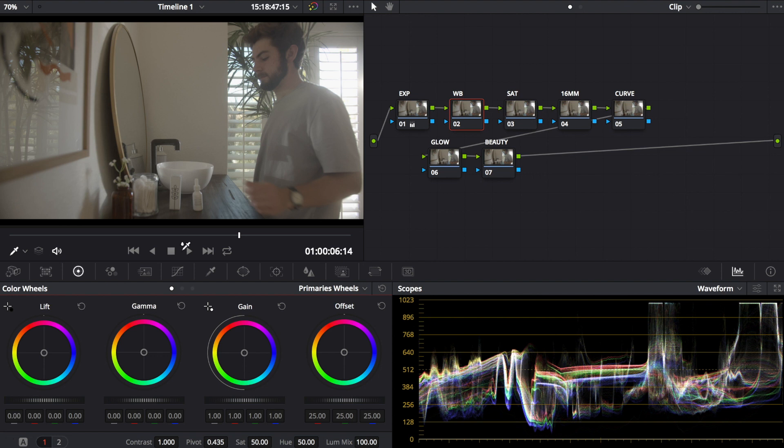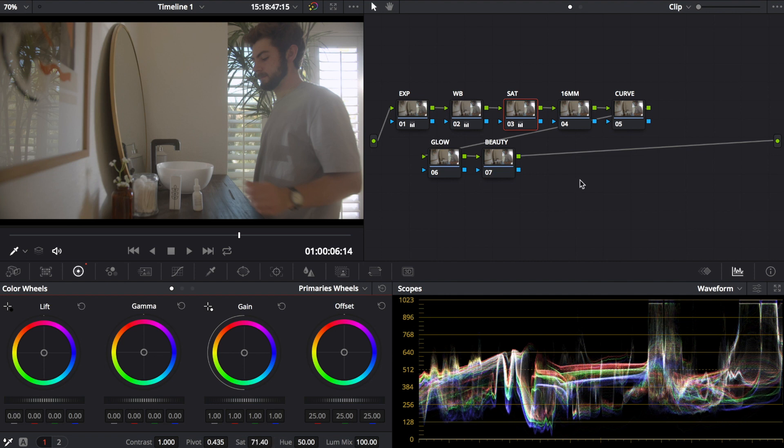For white balance, I'll use the color picker and find something that should be white in the frame — like a white wall — and let it adjust. With the film look, perfect white balance doesn't really matter anyway. I bring saturation up to around 70, whatever looks good. For the 16mm color layer, I add a little magenta and green into the shadows, then take the midtones gamma and add some orange, just messing around until it looks right.